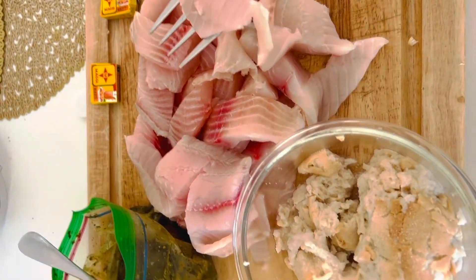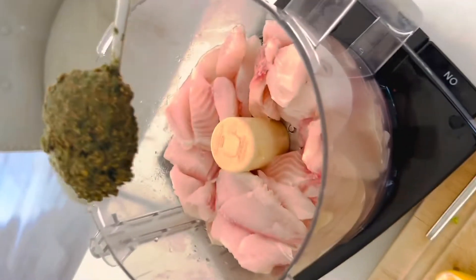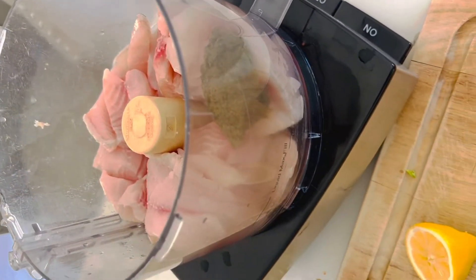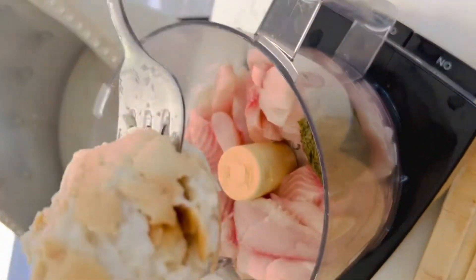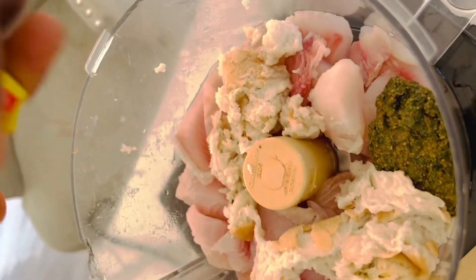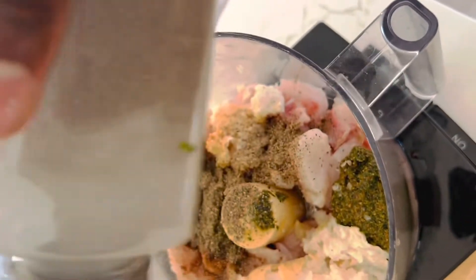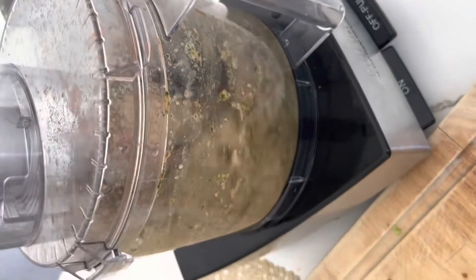Once you take the potatoes out, I have some fish here — tilapia fillet — and I'm gonna blend it. This is my seasoning on the side: it has garlic, pepper, basil, cilantro, and black pepper, just a mixture. I also add some Jimbo and some bread. You soak the bread in water, then squeeze out the water to make it soft, then add some black pepper and blend everything.